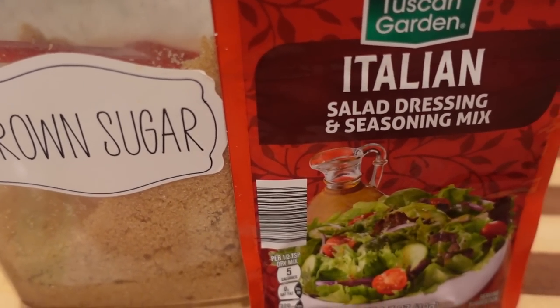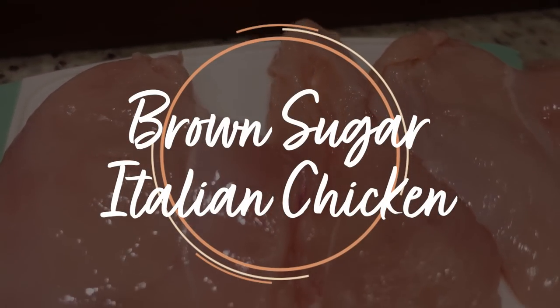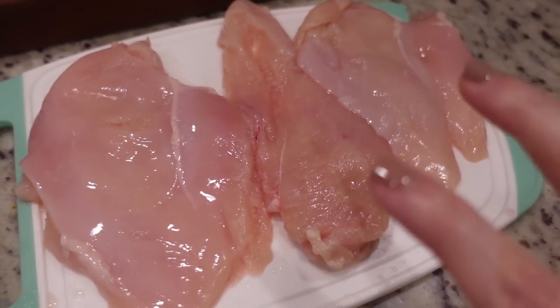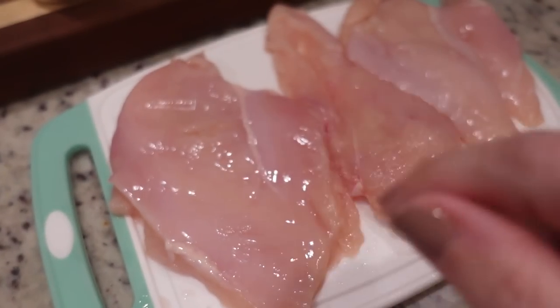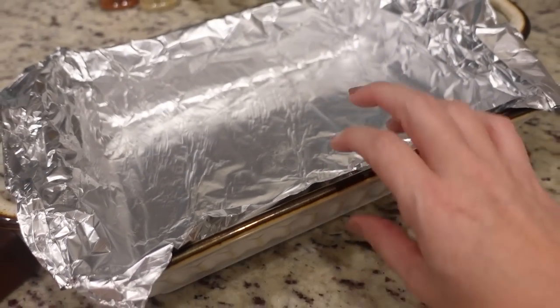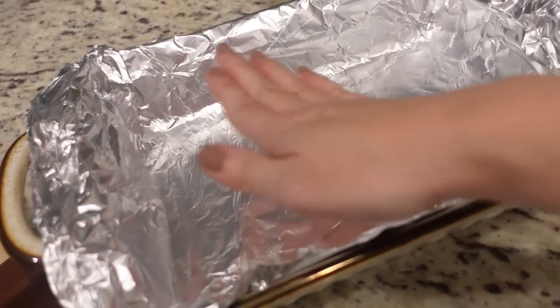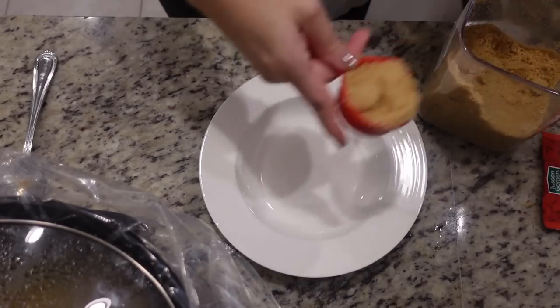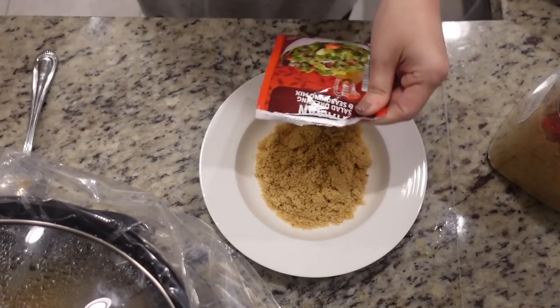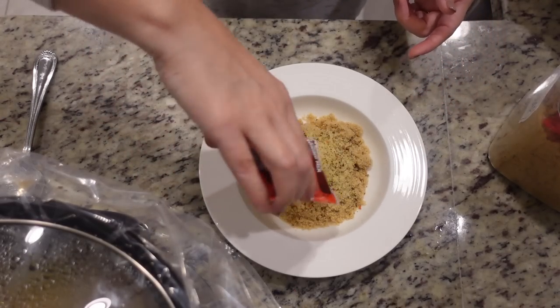Okay y'all, it is time for our second meal. I've got two recipes for you — the main dish which I'm about to show you now, and the subby supper side which went in the crock pot earlier today. The main dish is chicken and it only has three ingredients including the chicken itself. This is brown sugar Italian chicken. To get started, I'm preheating my oven to 425. I'm using three chicken breasts. We need a half a cup of brown sugar and one pack of Italian dressing mix — 0.7 ounces.